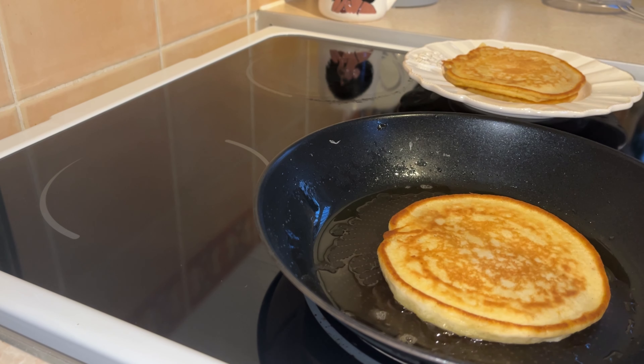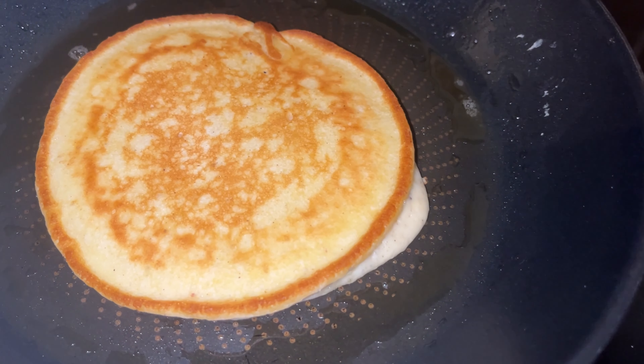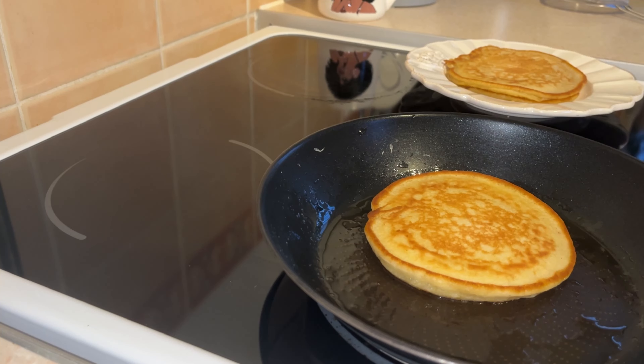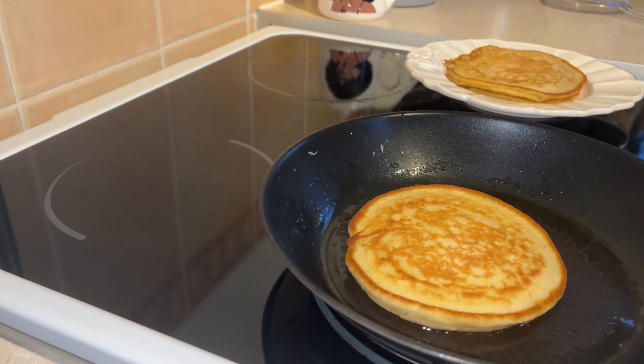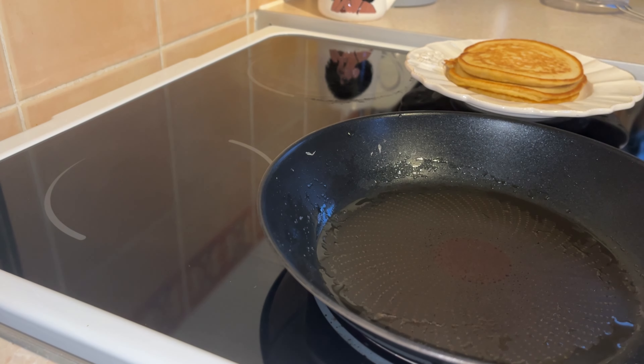I don't do the arm-flip thing — I know I can't do that! But you can see how thick the pancakes are and they're so light and fluffy — I just absolutely love that about scotch pancakes. This is what it currently looks like in the pan, and we have two waiting over here. It doesn't stick with the olive oil; it moves really easily in the pan. Once cooked on the other side, take it out, add it to the pile, and add more oil.